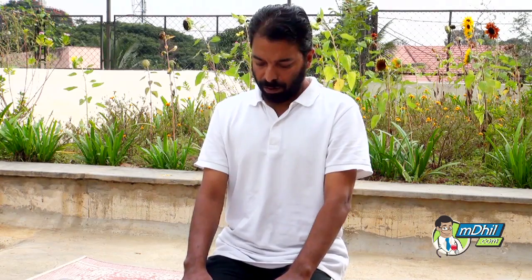As you complete the exercise, stop breathing momentarily and enjoy perfect stillness. Repeat every day for better health and glowing skin.